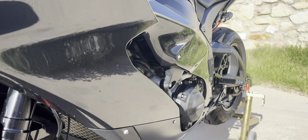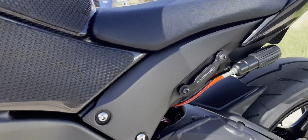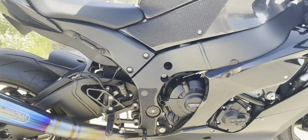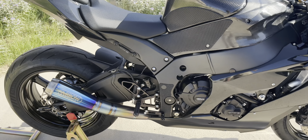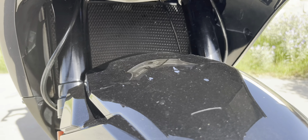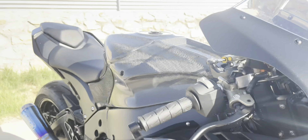We got the RG Racing radiator guard — you can see it right up under there, all black. We have the RG Racing frame plugs — one on each side — that just fills in those large holes on the ZX-10. We also got the RG Racing guard kit, which is that piece of material on either side of the bike that protects the frame from your boots scraping and causing scratches.